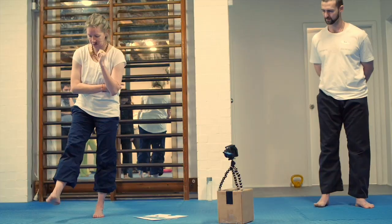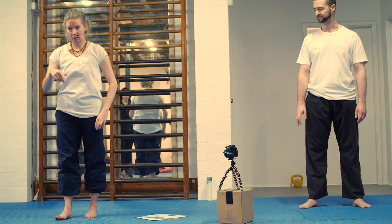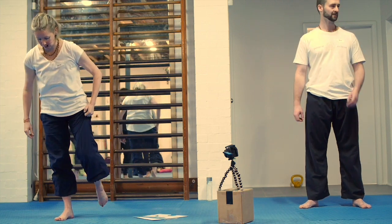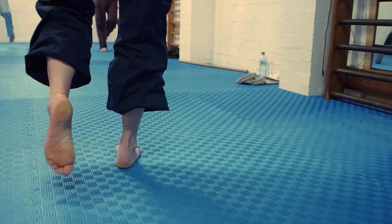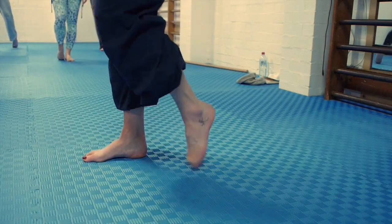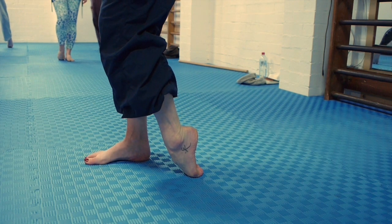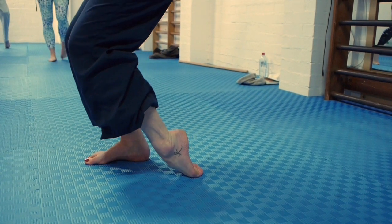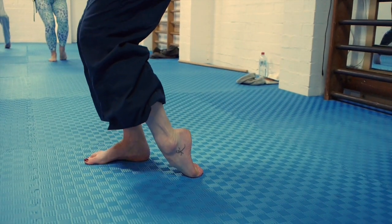And wheel around. Just testing the range of movement in the other direction — pull the toes under like this. Weight even, big toe through the toes to the little toe, and try the same little squatting movement.